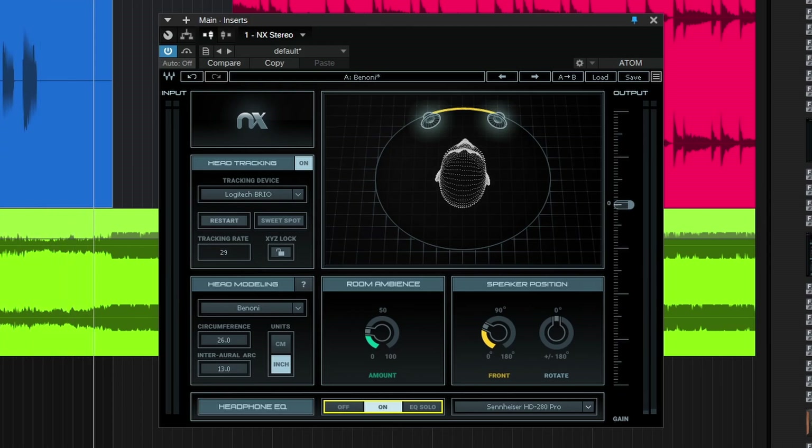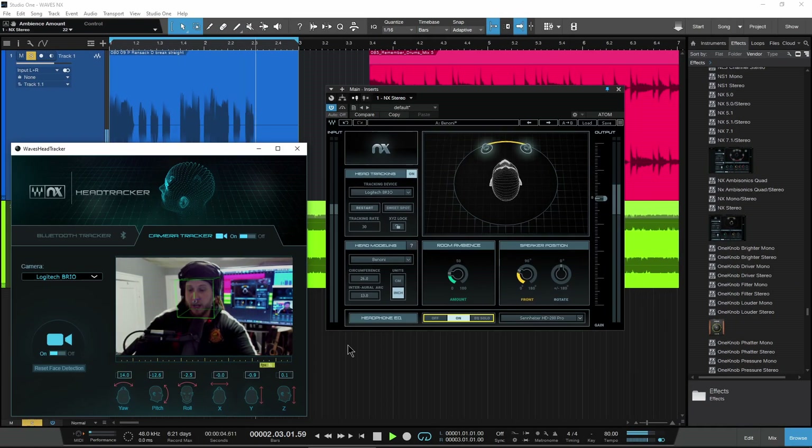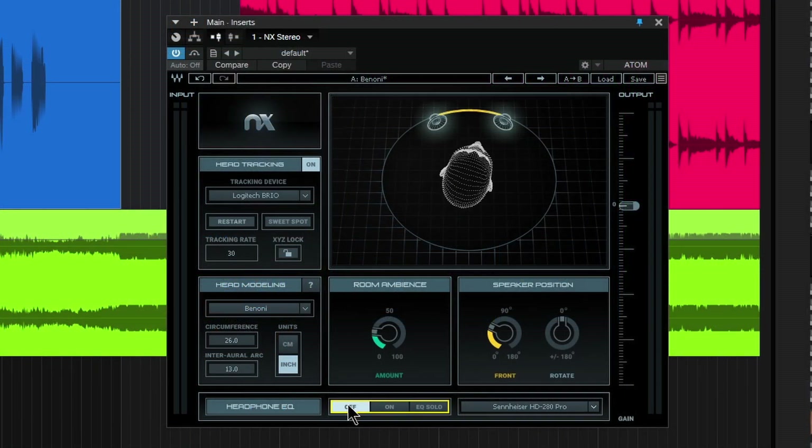Let's go ahead and turn on our headphone EQ. Depending on the headphones that you're wearing you may or may not hear that, but the 280 Pros — they're great headphones, really great for checking dialogue, vocals, and all kinds of stuff like that. But they also lack a lot of low end. They're really good for checking things — you're going to find things with the 280 Pros that you won't find with other headphones. They almost sound bad, they're actually that good at picking up things in audio, especially dialogue, that you wouldn't hear in a room or with other headphones.